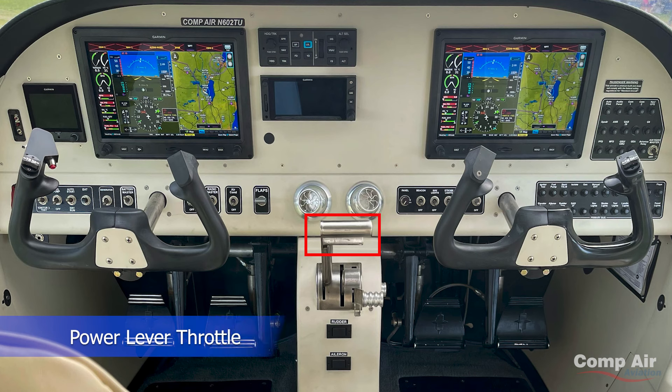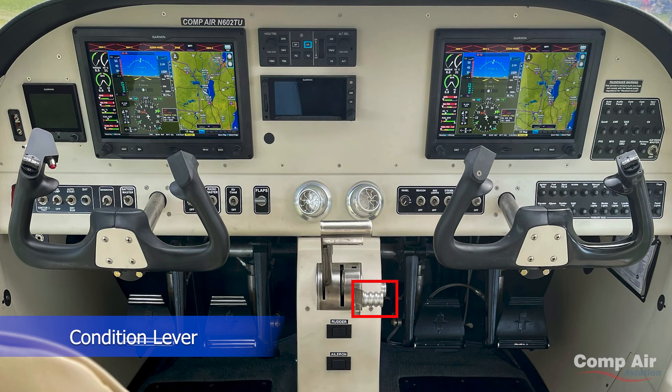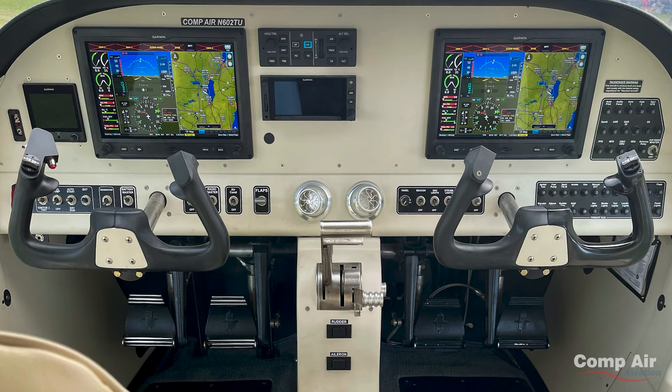This is a power lever throttle, this is a propeller lever — but this also feathers the propeller. When you shut the engine off, the prop is fully feathered, so as you can see, it's at 90 degrees. And this is a condition lever, which is something like a mixture. When you start the engine, you push it forward to allow fuel to the engine.